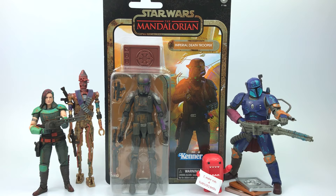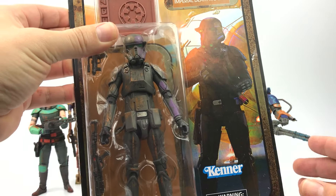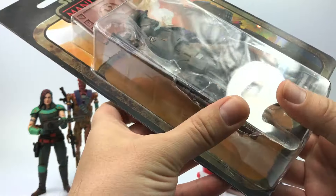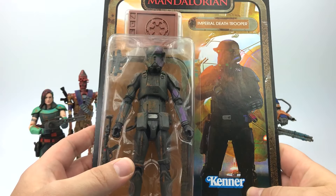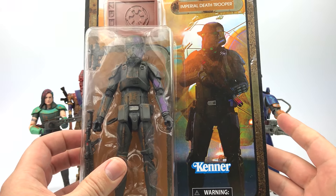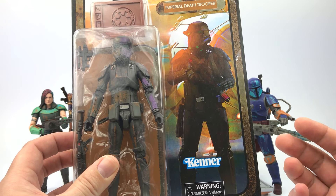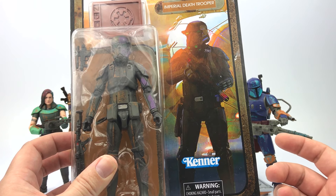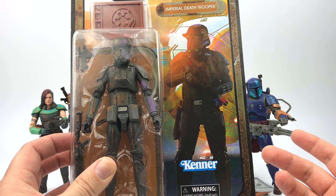So there you have the Imperial Death Trooper, and of course since this is the Credit Collection, we have the Imperial credit there. This thing looks really amazing — really clean. The card back is really nice, super flat. Really cool design, and of course these are based off the end-credit scenes of each of the episodes of the Mandalorian.